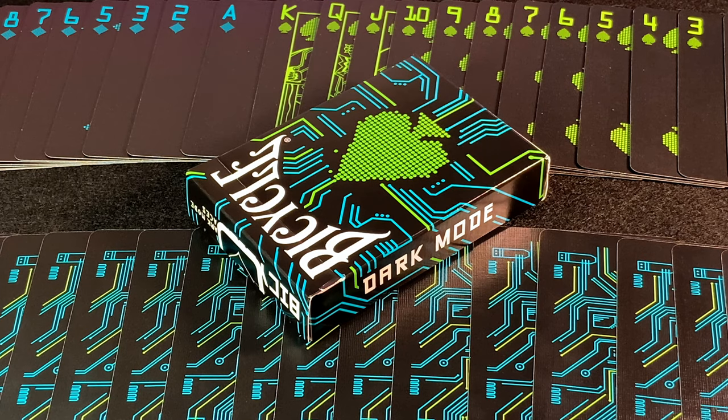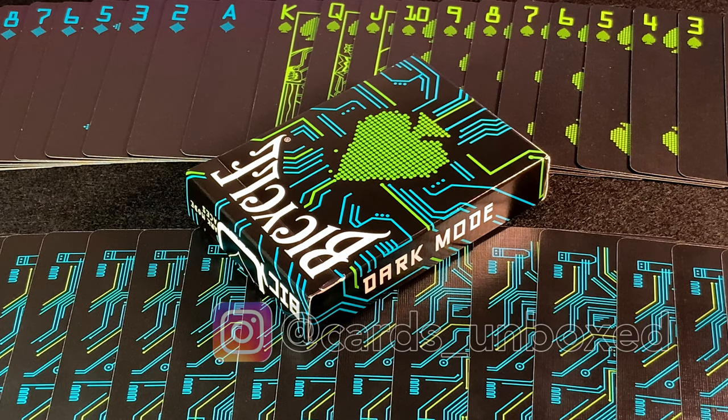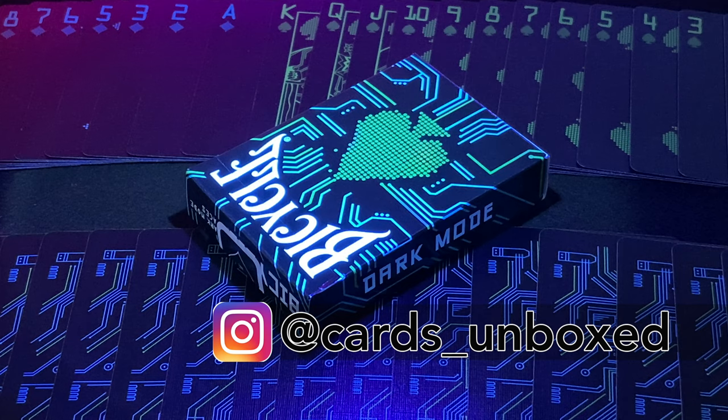Well, consider that another one unboxed. What do you think of this deck? Is it a win? Cardistry? Magic? Would you use them in a club or a bar, or is it a little bit too much? Would you stick to your traditional rider backs? Don't forget to like and subscribe so you won't miss the next one. Jump over to Instagram to view our previous unboxing photoshoots, and if you'd like, you can request in the comments which of those decks you'd like to see videos of.